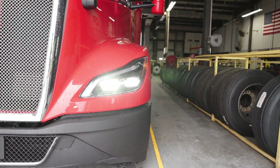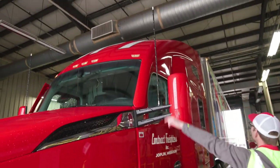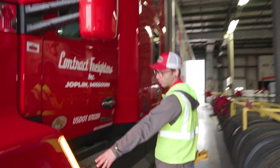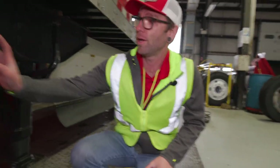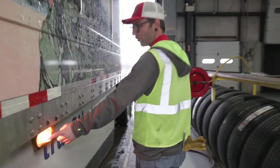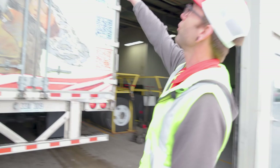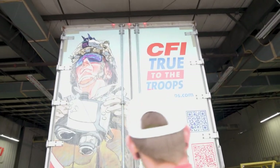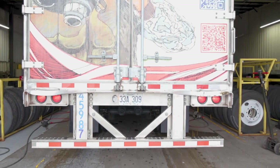Our high beams are functioning as well. We have our marker lights up here, our marker light and turn signal on the fender, and our marker light on the top corner of the trailer. Under here we have our four-way flashers and taillights. We have another turn signal and marker light, our marker light here, and our three marker lights on top as well as our four-way flashers, turn signals, and taillights — and the same on the other side of the vehicle.